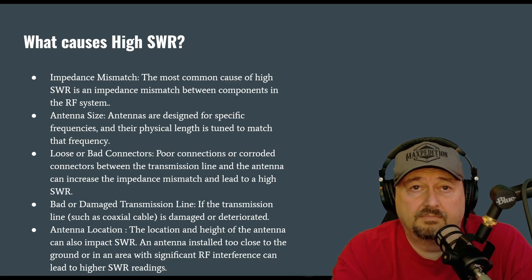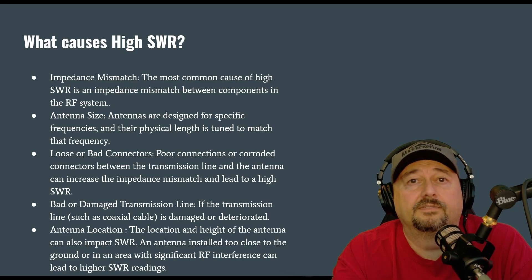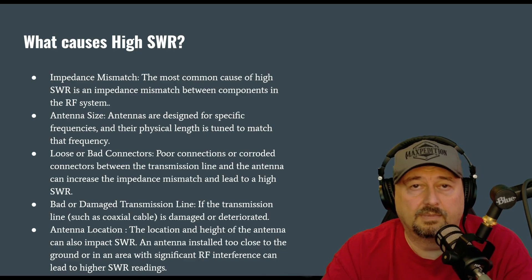For example, a dipole antenna mounted a half wavelength high is about 73 ohms, which would be around a 1.5 to 1 SWR. If you lower that, it might come down to 50 ohms and be perfectly matched. Exact same antenna — height above ground does matter.